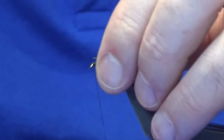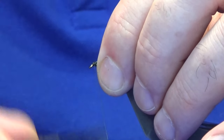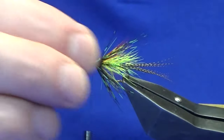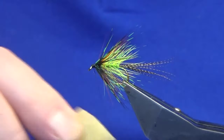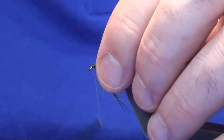Just bring your thread down to the other side of the hook and then back up. I'm just going to come in and open up those fibres to see what way they're sitting. I'm happy enough with that, so I'm just going to put a wee lick of wax onto my thread here just to give me a bit of grip.